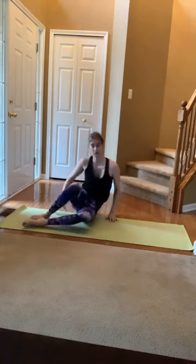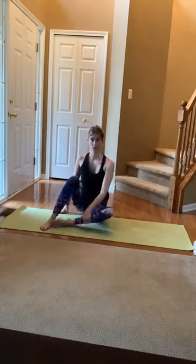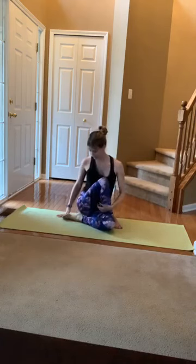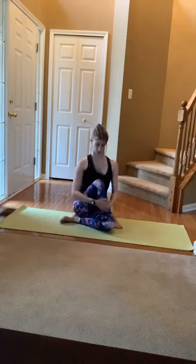Nice work. Come up like you're going to sit criss-cross and bring that side we just worked right out to the opposite side. Maybe hug it in, maybe lean forward. Ground down through that hip and through those sitting bones — feel this stretch.